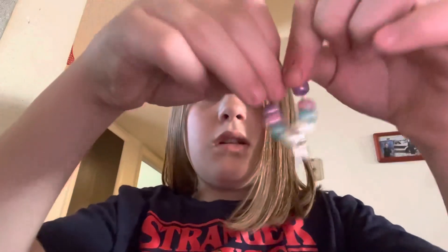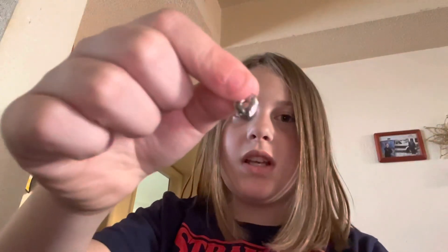And that's what it should look like. Go to part two to see how to make the key to my heart bracelet. Love you all, see you in the next video. Bye!